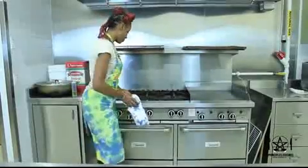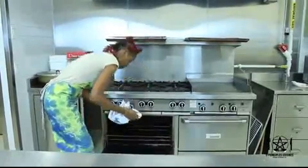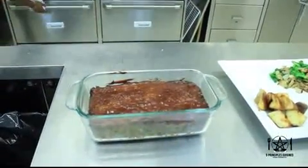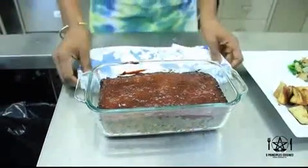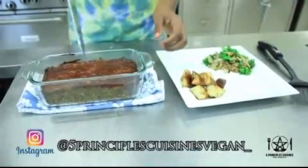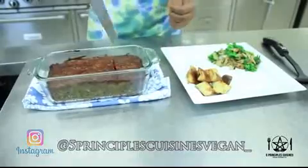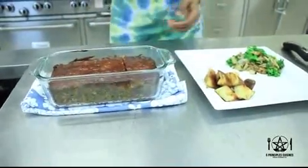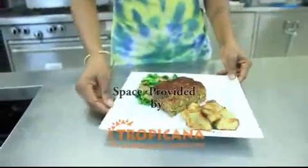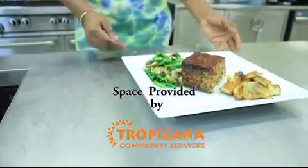Ladies and gentlemen, our lentil loaf is ready to come out of the oven — wow, look at that, cooked to perfection! Now what we are going to do is serve this with a side of roasted potatoes and our mushrooms and greens. And there you have it — our lentil loaf with roasted potatoes, mushrooms, and greens.